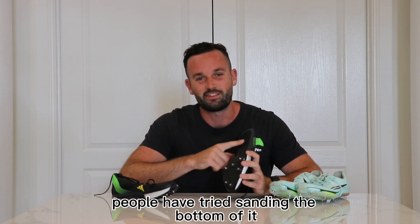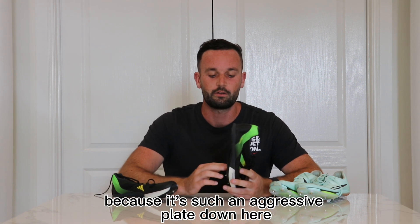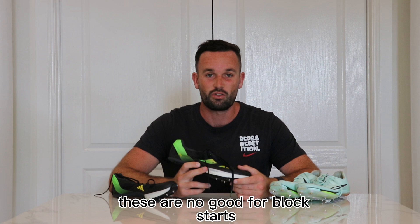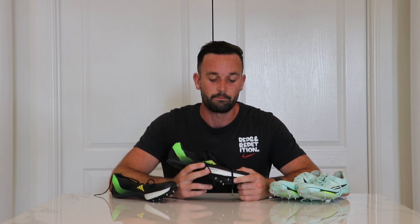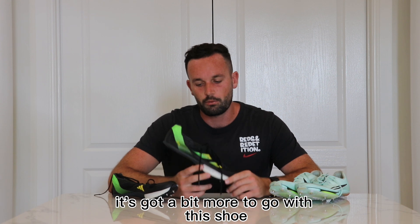What I don't like at all is — people have tried sanding the bottom of it, putting tape on the block — it still doesn't do as well, because it's such an aggressive plate and it's glossy, so it's no good for block starts. Which is a bit of a shame, really. I think Adidas has got a bit more to go with this shoe.